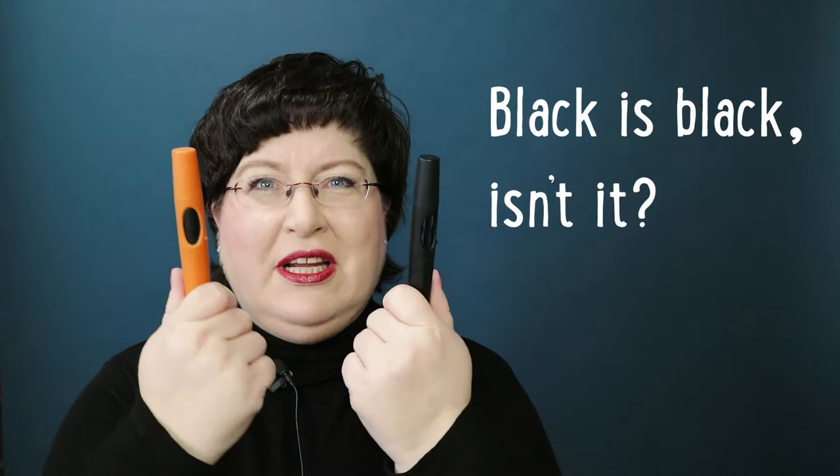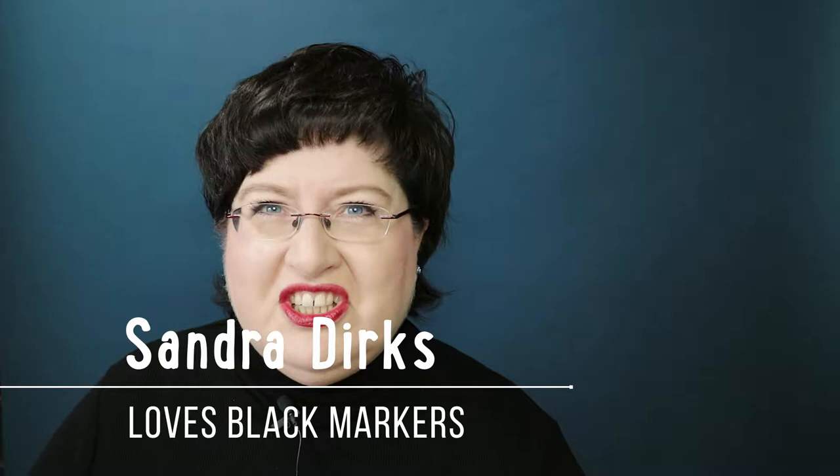Did you know that there are two number one markers in black with wedge nib? Let's find out if this is a luxury thing or if the orange is the new black. They look similar — this is a wedge nib and this is a wedge nib too.